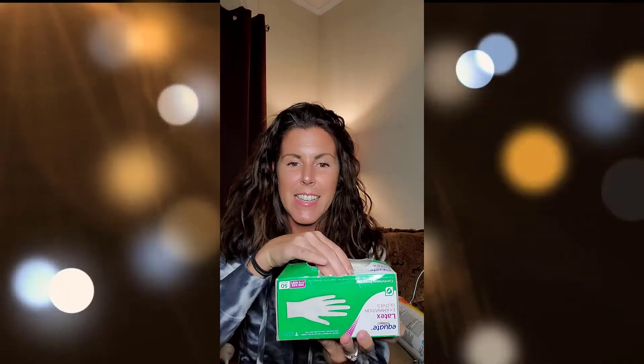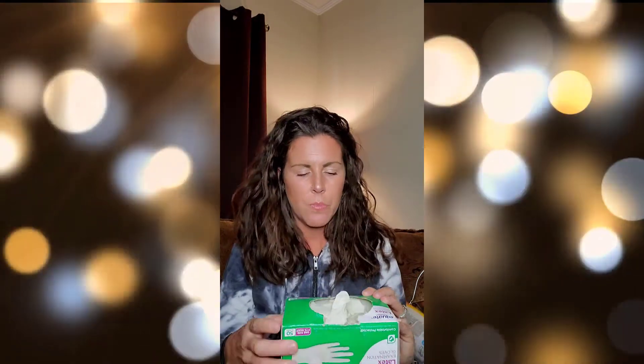Always like to have latex gloves on hand. It is a messy business whelping puppies. It doesn't really gross me out getting things on my hands, but it's better for the female — sometimes you have to go up in there and help if you think a puppy's stuck. It's healthier for her to have a gloved hand so you're not getting any germs in her birth canal. These are just some gloves, got them from Walmart or any local pharmacy.